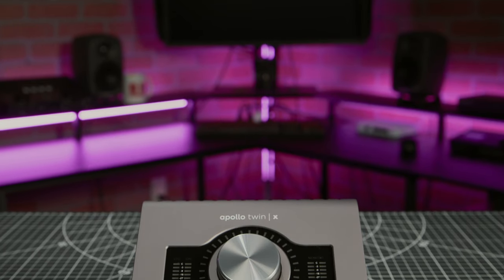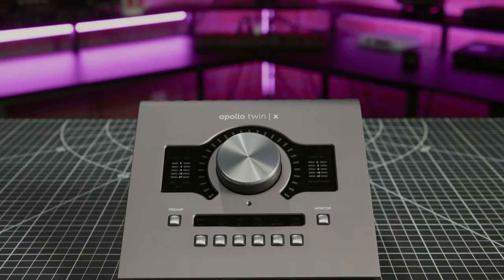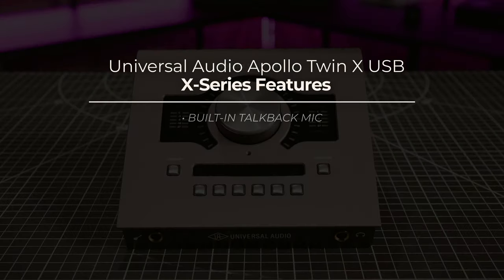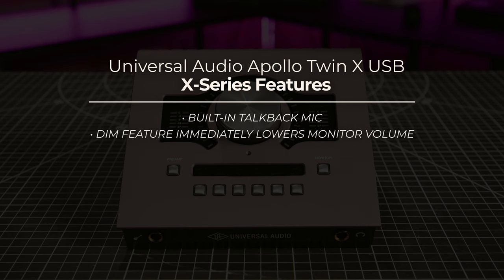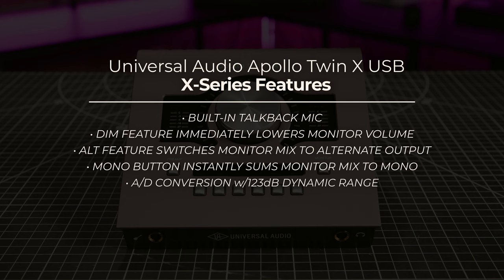This means that in addition to the TwinUSB's standard I/O complement of two analog inputs and eight digital inputs via ADAT, as well as six outputs, it now has a built-in talkback mic, expanded monitoring controls, as well as upgraded X-series A-to-D and D-to-A converters. Prior to this release, these additional features were not available to Windows USB users.